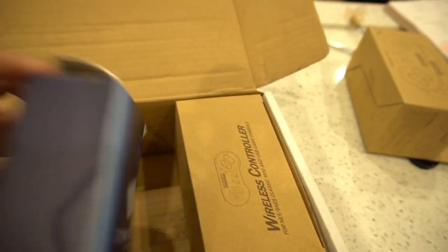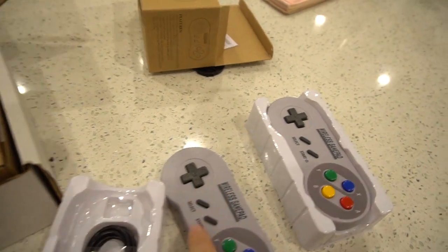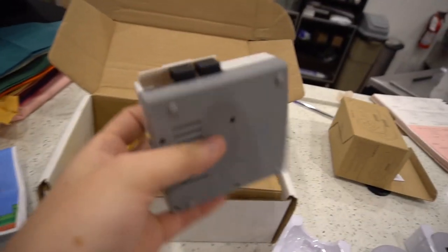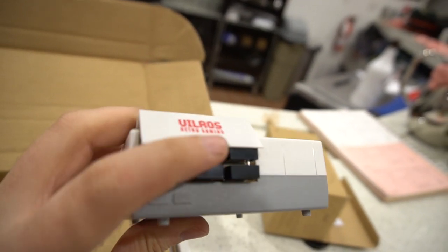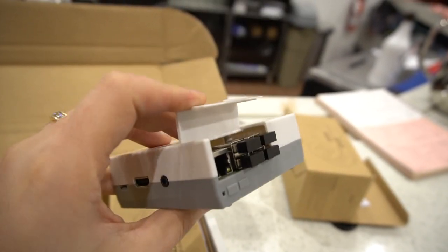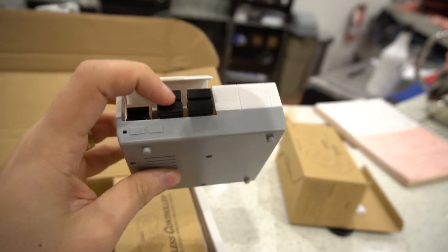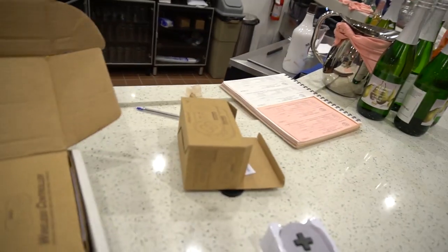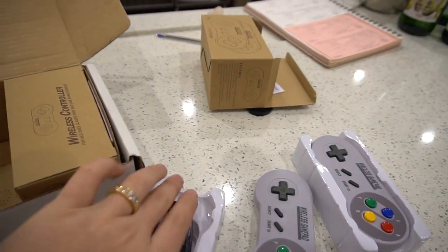We have basically our mini NES inside of here, we've got our power brick, and we have two sets — four wireless SNES controllers. This is how you will get it with the wireless option. I do keep the USB receivers inside, and as you can see you can no longer fully close the box. All four wireless receivers are in here. I don't suggest you take these out because then you'd have to use an external power supply just to power it on.